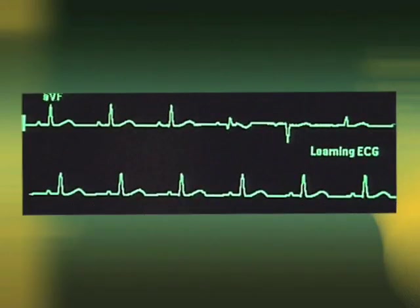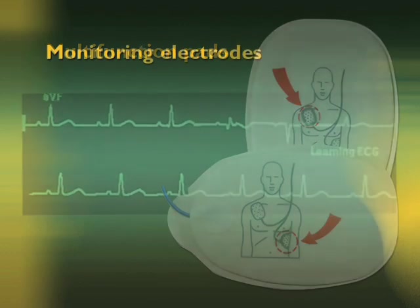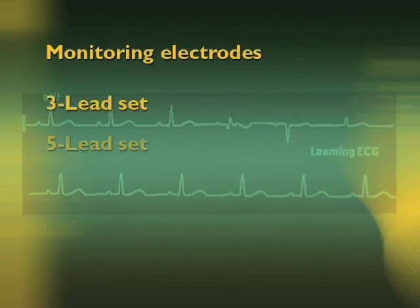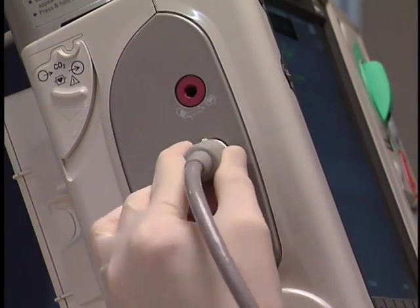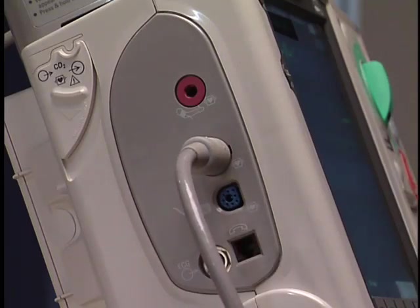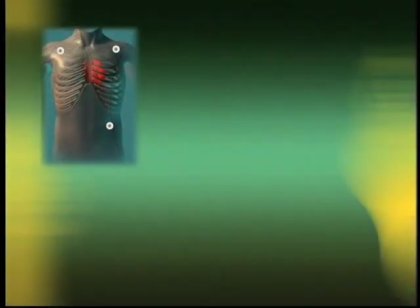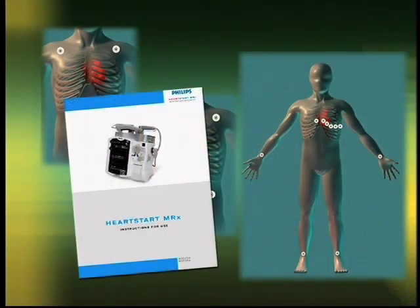When monitoring ECG using the MRX, you can use the multifunction defibrillatory electrode pads, or monitoring electrodes attached to a 3, 5, or 10-lead set. The ECG cable is color-coded and keyed to fit the ECG port on the measurement connector module. For proper lead placement in 3, 5, and 10-lead sets, consult the instructions for use.